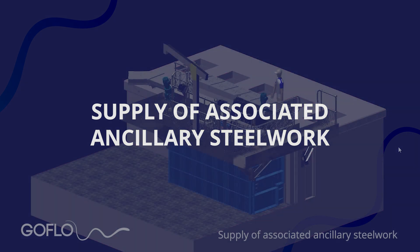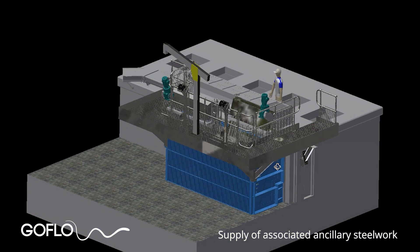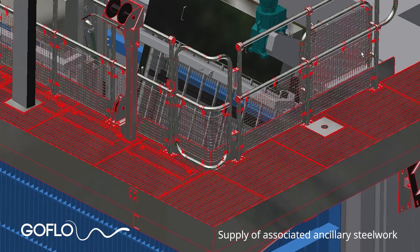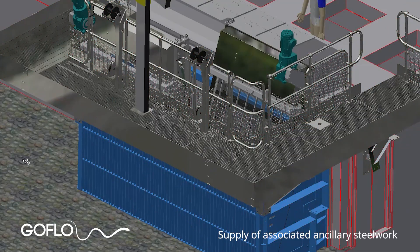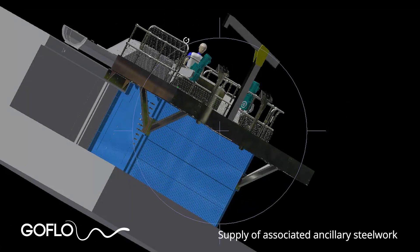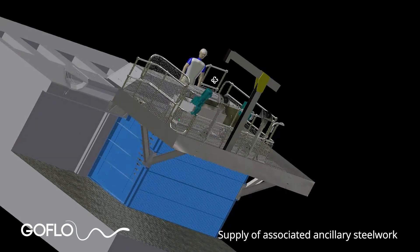Because we design the whole screening system as a 3D model, we can also incorporate other fabricated parts into the model and supply those as well. We commonly provide integrated walkways and coarse bar screens, but can generally provide any other ancillary steelwork that is required.